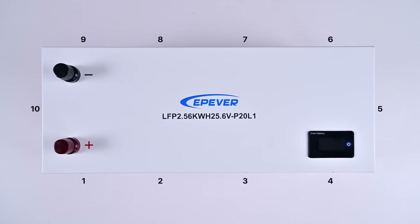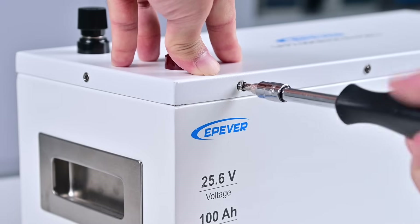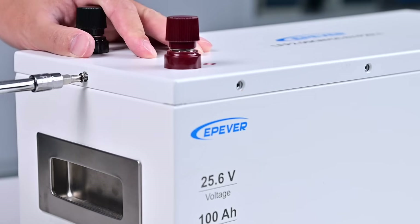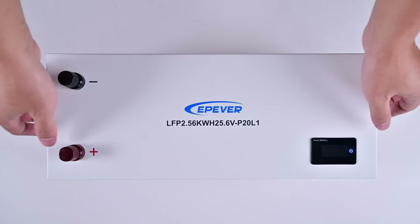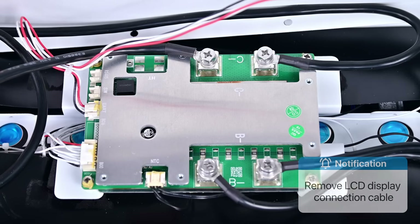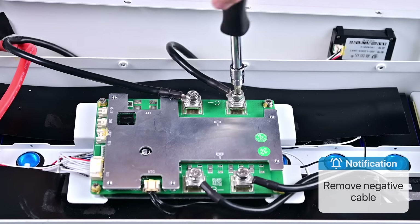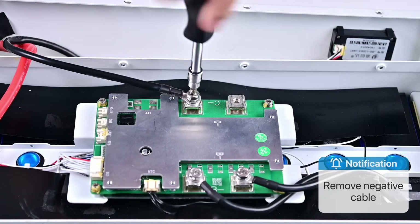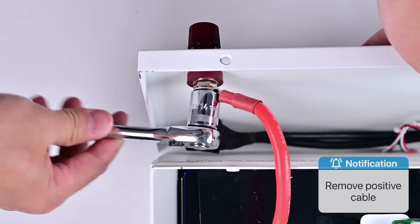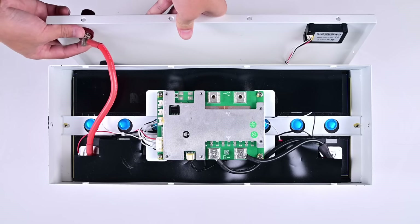First, remove the 10 fixing screws of the battery cover, and then open the battery cover. To facilitate later operations, we will also remove the LCD display connection cable, the negative terminal cables, and the positive terminal cable. Then remove the battery cover.